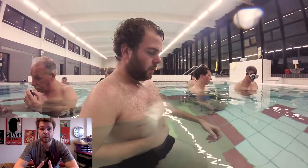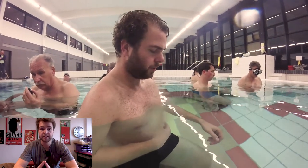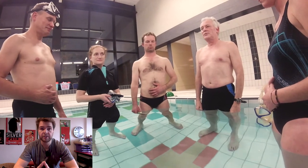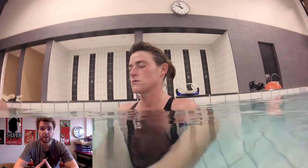The third step is getting ready. As you can see in the video, we're all doing the breathing exercise — a two to three minute breathing exercise. Really focus on breathing into the stomach: breathe in through the nose, exhale through the mouth, relax, and just get comfortable before you dive in.